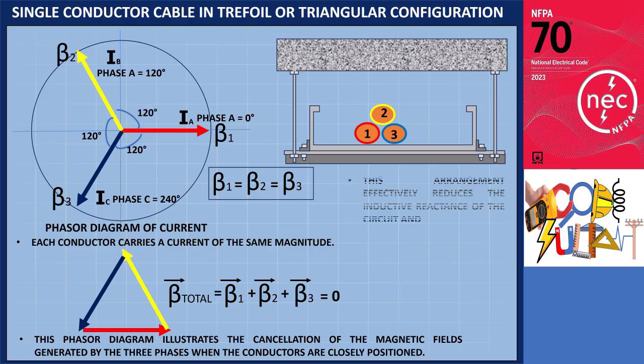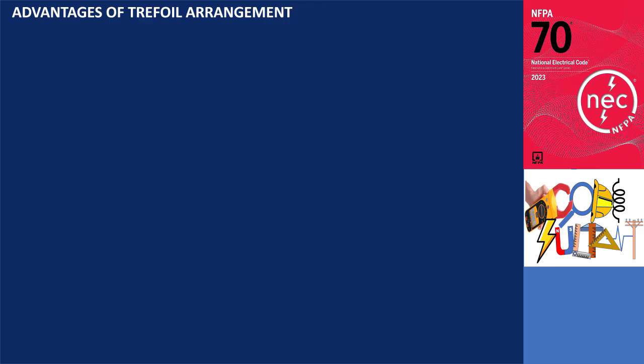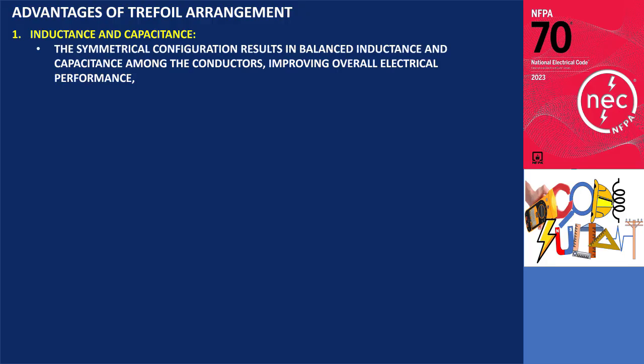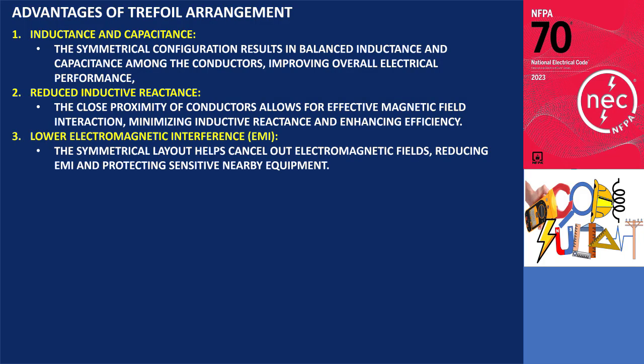The benefits of this arrangement include reduced inductive reactance, which lowers system reactance, and minimized heat generation, decreasing the potential for eddy currents and hysteresis losses, thereby enhancing efficiency and safety. A trefoil configuration is recommended due to the following advantages: (1) balanced inductance and capacitance — the symmetrical configuration results in balanced inductance and capacitance among the conductors, improving overall electrical performance; (2) reduced inductive reactance — the close proximity of conductors allows for effective magnetic field interaction, minimizing inductive reactance and enhancing efficiency; (3) lower electromagnetic interference — the symmetrical layout helps cancel out electromagnetic fields, reducing EMI and protecting sensitive nearby equipment.